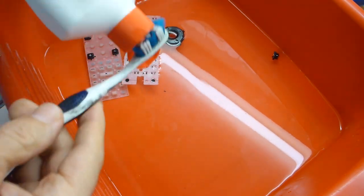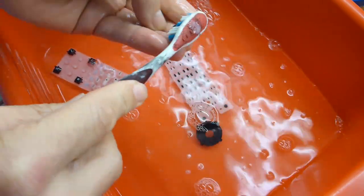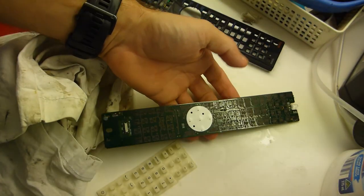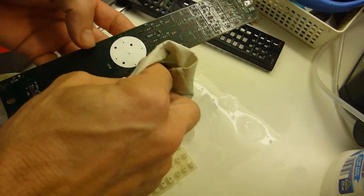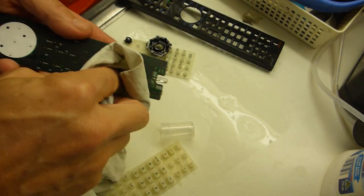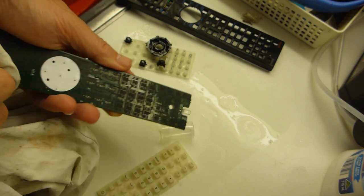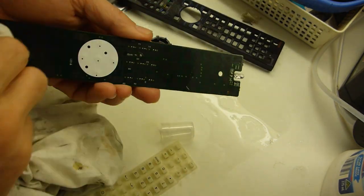All I'm using is a little bit of cream cleanser — any mild detergent will do for the components. I photographed the layout of all the keys so I know where everything goes when I put it back together. The next step is the back of the board with isopropyl alcohol. If it still doesn't work, we'll look at carbon contacts or aluminium foil on the back of the press buttons — though these buttons are so tiny. You can buy complete working replacements for about $35.